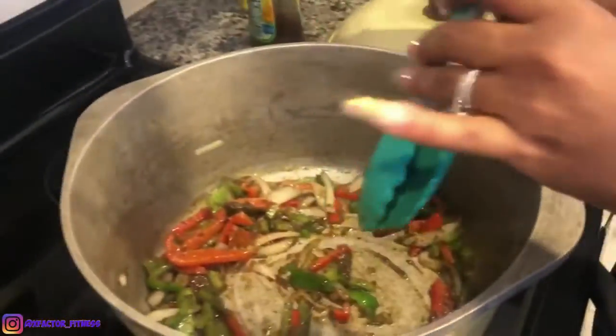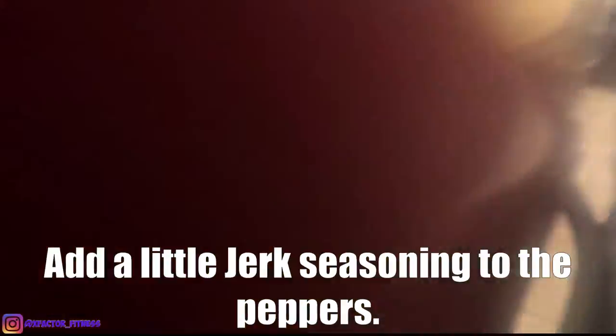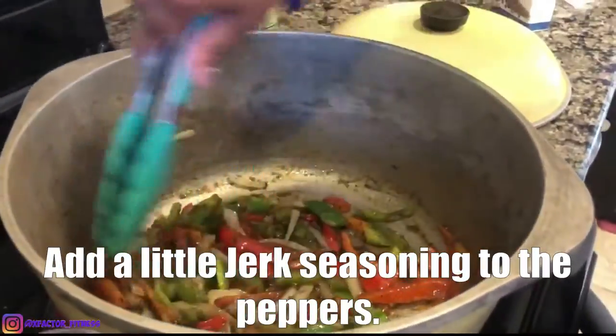I didn't see her put that jerk in there — some jerk for the veggies.